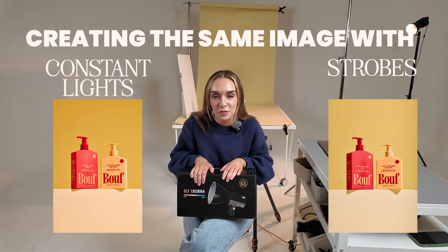Today we're going to be busting a product photography myth. I'm going to be showing you what it's like to shoot with constant lights versus strobes. I absolutely love strobes for product photography. However, I get that not everyone has the budget for a strobe, or maybe you're just a beginner and strobes might overwhelm you. So we've been kindly gifted a constant light from iFootage.